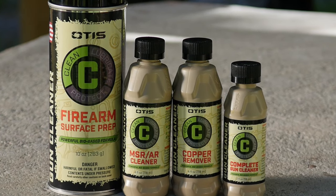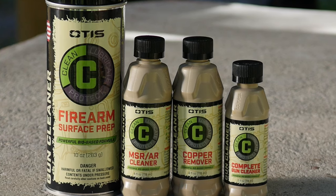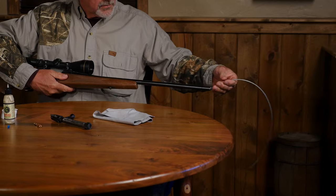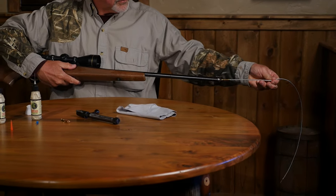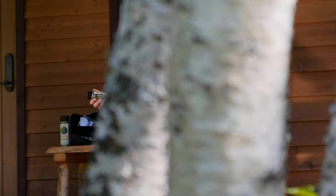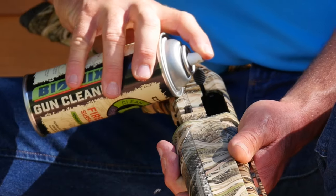Start with one of our biodegradable cleaners to chemically break down the carbon, copper, dirt, and oil that builds up on your gun. Choose between Complete Cleaner, Copper Remover, MSR/AR Cleaner, or Firearm Surface Prep, and get the performance that works best for your situation.